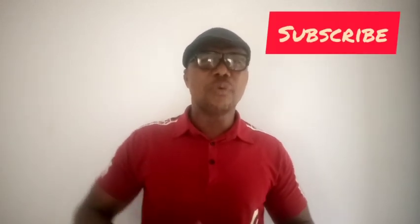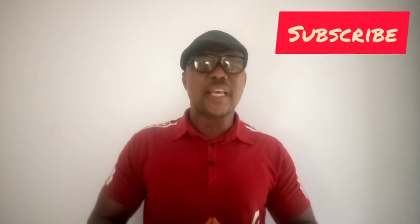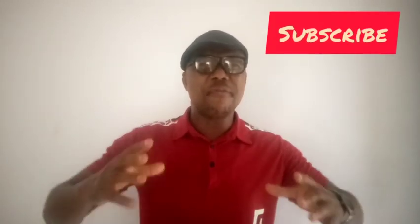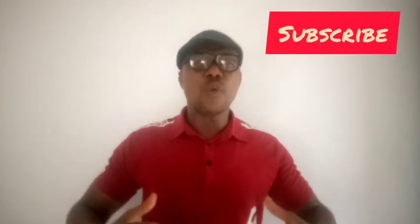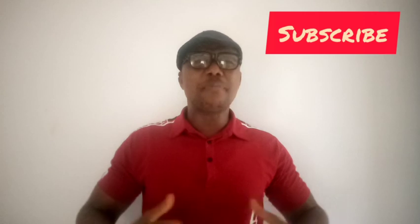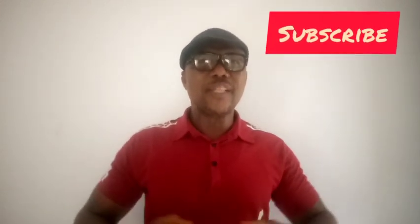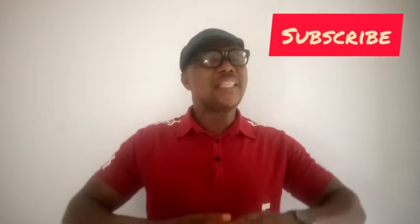I am telling you, you have to keep practicing this. I am so much interested in the welfare of our women and so many families. Are you a man watching me? You can equally use it. It helps to boost your immune system, it helps to strengthen you and give you strength to do your work very well. It is very, very practical and it works.